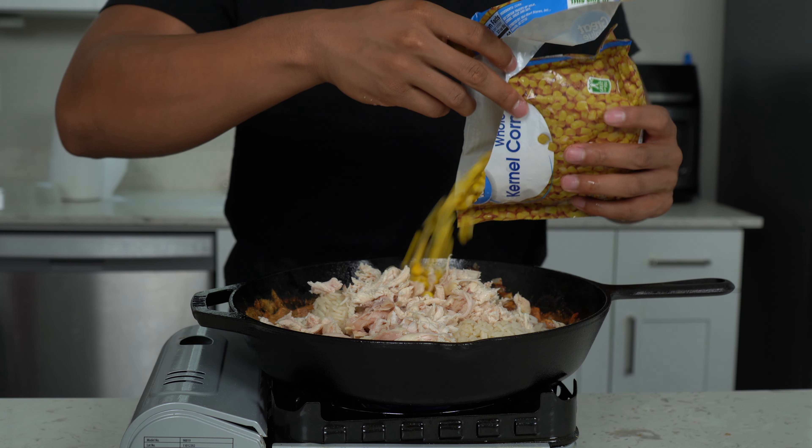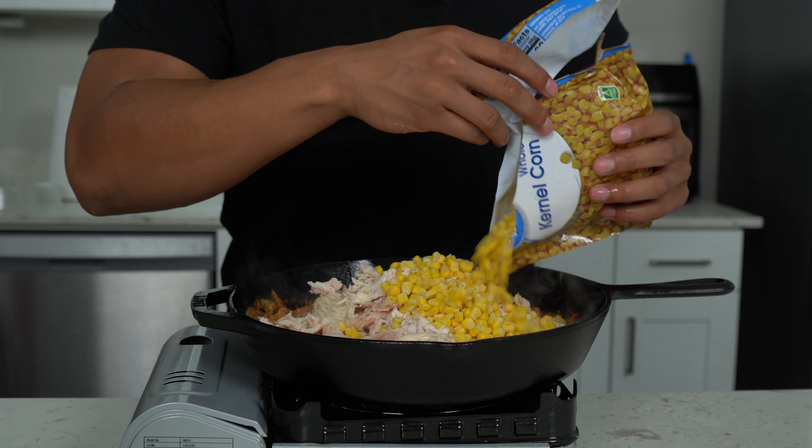We're gonna add a little bit of sour cream — probably about half a cup. The recipe will be down below so don't worry about writing anything down. Then go in with the juice of one lemon or lime. Give this a nice mix to combine, then we're gonna go in with two cups of rice. You can use frozen rice or day-old rice — just use some type of rice. You can always use more or less depending on your preference.